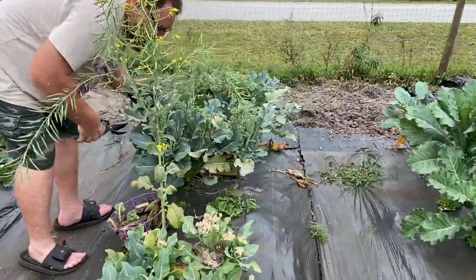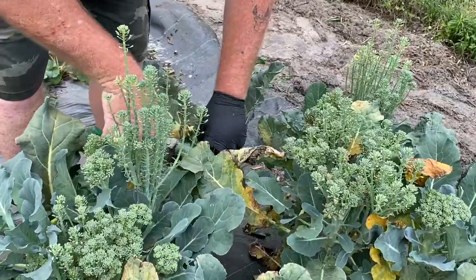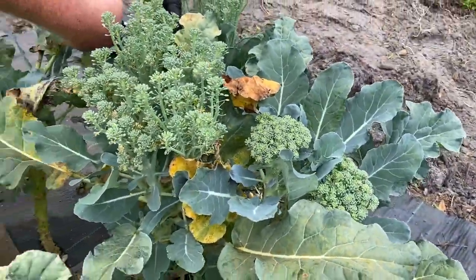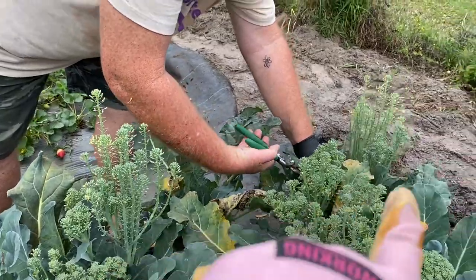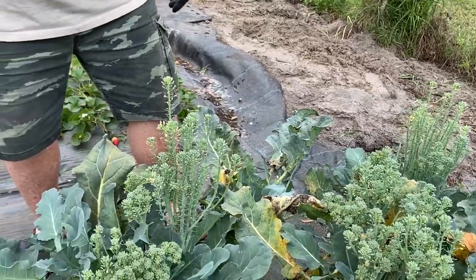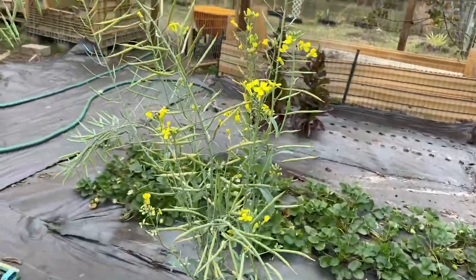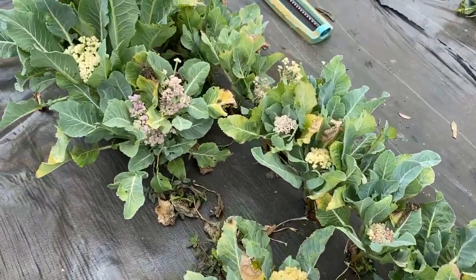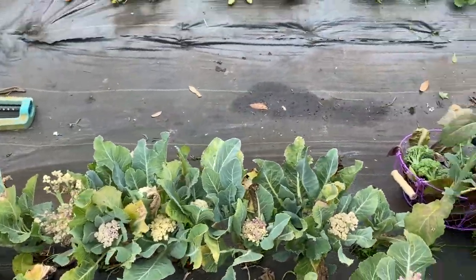Alright, we are now on to the broccoli and cauliflower — we're going to harvest the few small heads we have. We're going to pull most of the rest out. We're keeping that one plant for seed, and keeping this one in for the cauliflower. We'll harvest what we can out of the cauliflower and then pull out the rest, which is going to go to the animals.